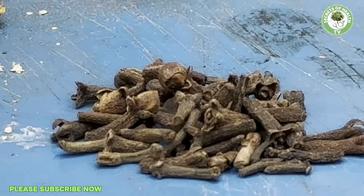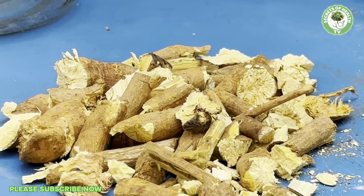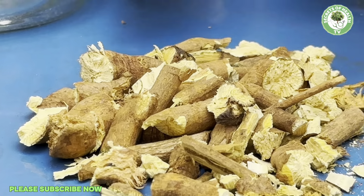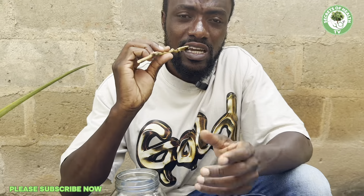So the cloves will serve as a catalyst. We've already chopped our yellow root, so all we need to do — there are three ways of using this. One: you can boil it. Or two: you can choose to just chew the stick as your normal chewing stick. Every day you can chew this, swallow the juice. You can start chewing it in the morning — any time of the day, just make it your normal chewing stick and swallow the juice. That is the first method.